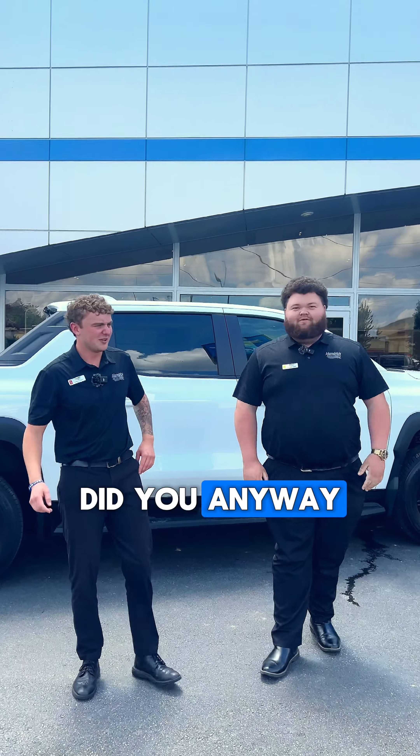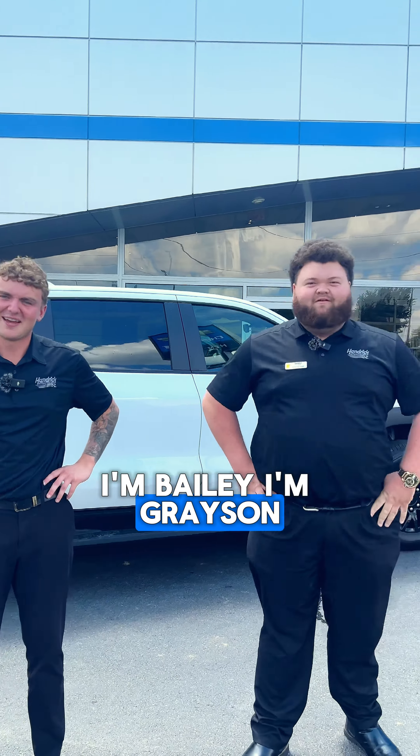I'm Bailey, I'm Grayson, and we're the EV specialists.